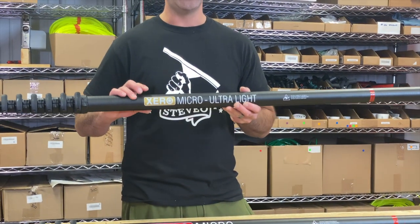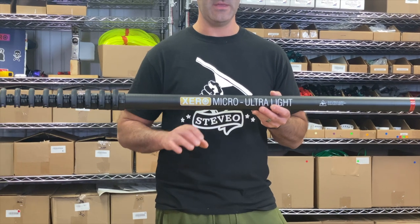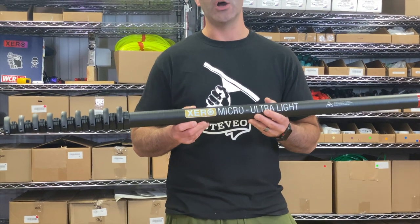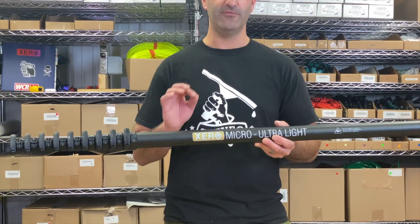Then we have the gold labeled ultra light micro. It is pounds lighter than the red labeled micro. This is ultra high modulus carbon fiber — very, very lightweight and very rigid.